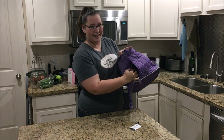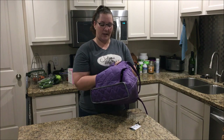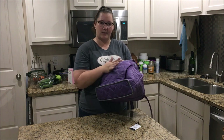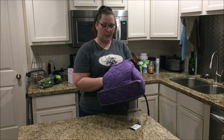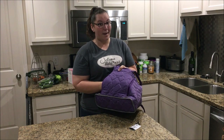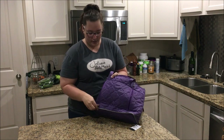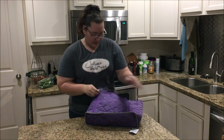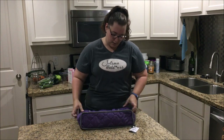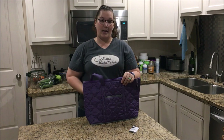It's got velcro on one side, and then it's just plain on the other side. I have a few purses that have velcro on both sides, and I kind of like that better because it's more secure. I don't use those pockets for anything but the weapon if I'm concealing. All in all, if I was still carrying a diaper bag, I would love this.